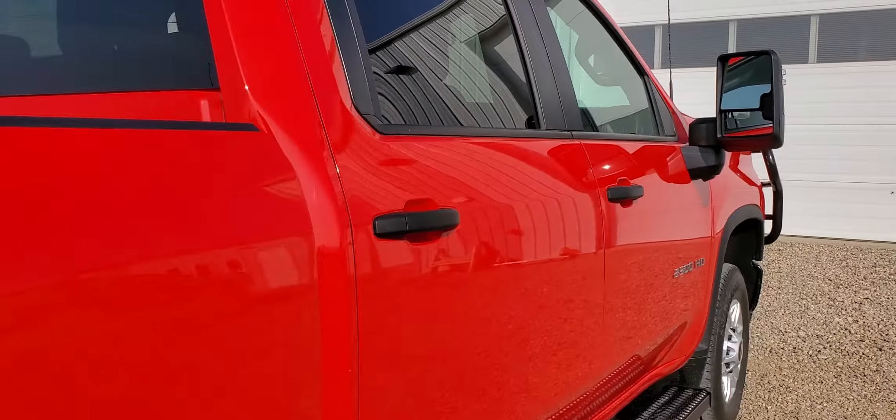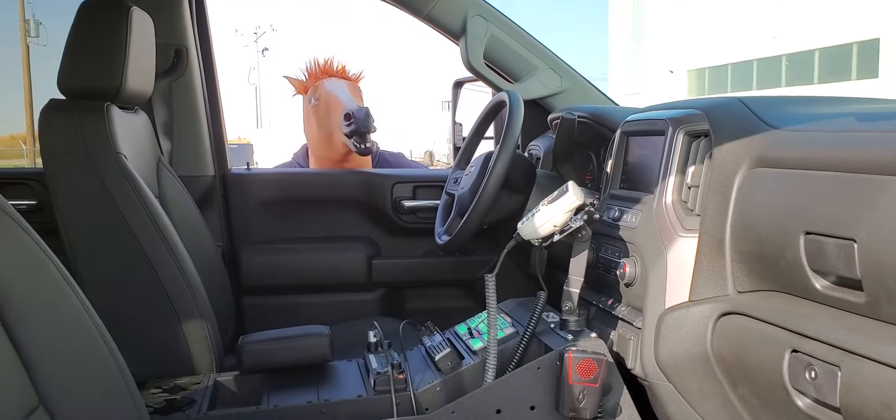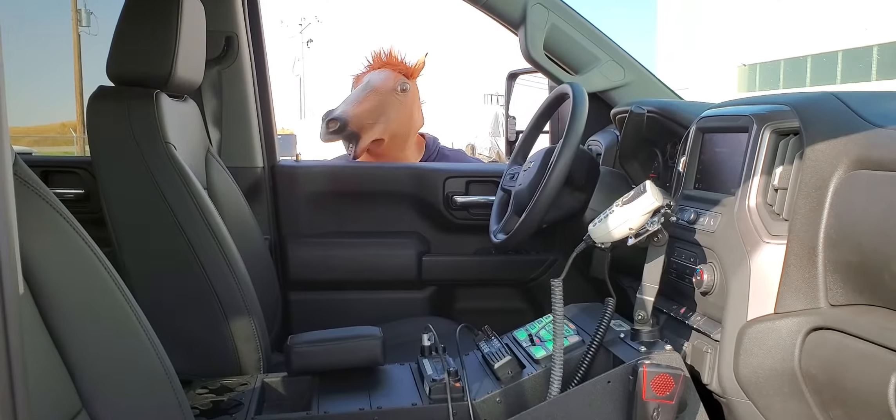We're going to check the inside out on the command center, we'll call it. We're not horsing around at all.